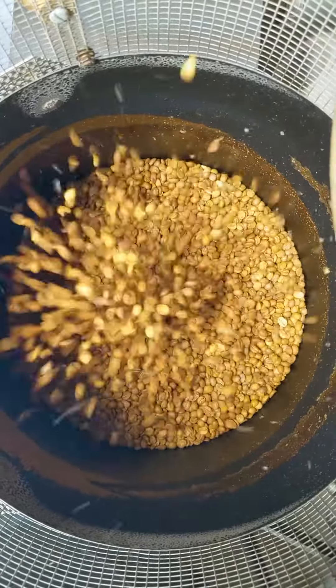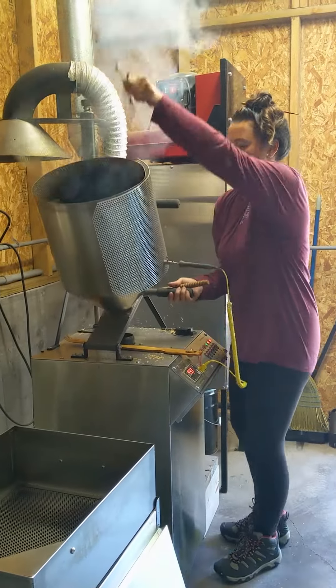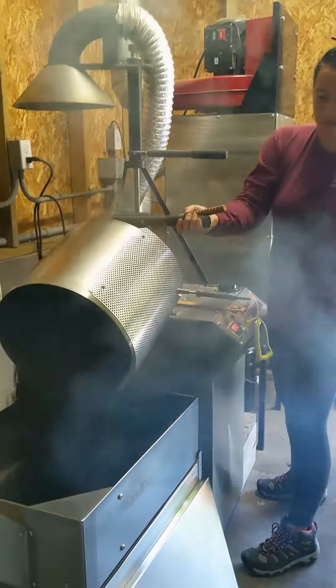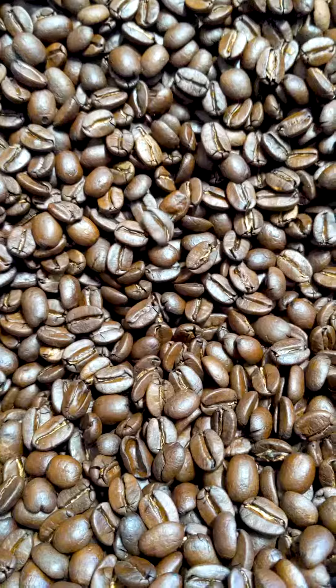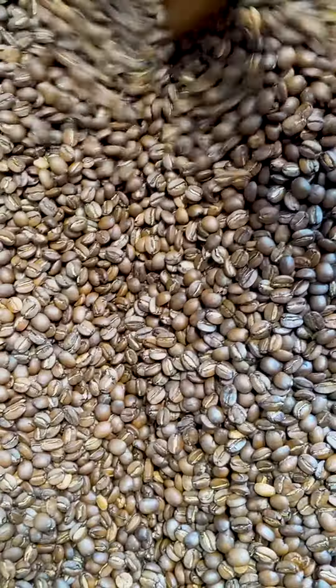When they're done, we need to quickly get them out of the machine so they stop cooking. The beans are still cooking until they've cooled down through the temperature. The vent pulls air through them to cool them quickly.